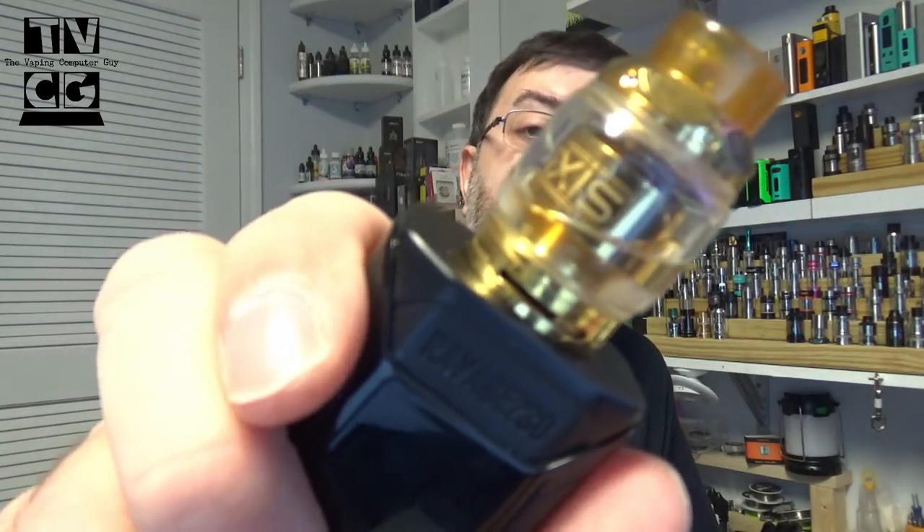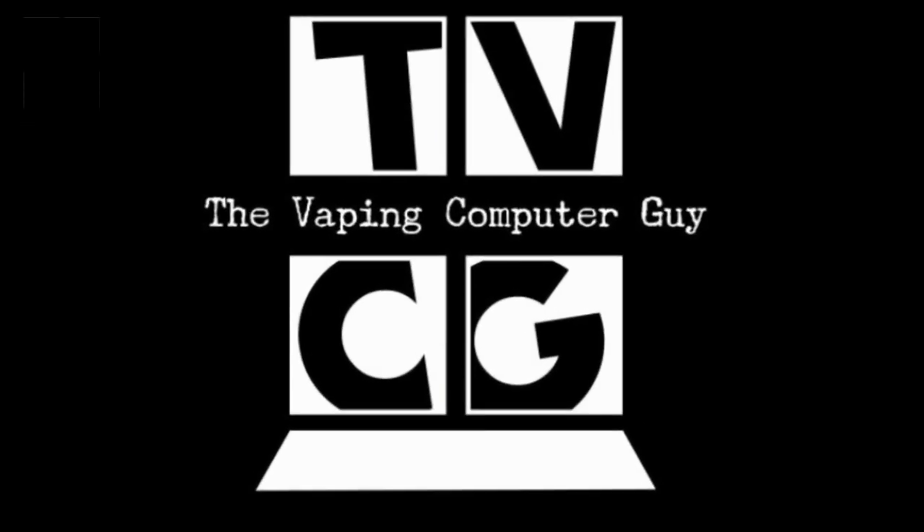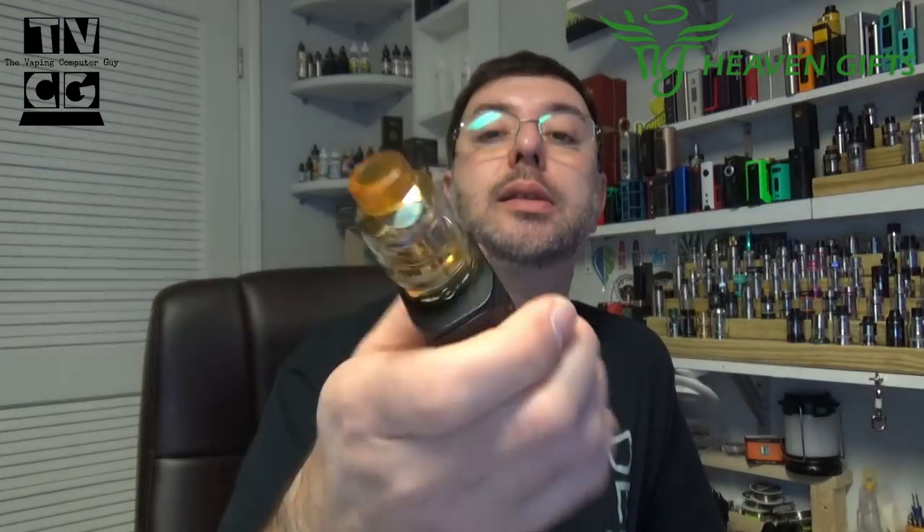Today we're taking a look at the GEMS Access RTA. This was sent in by Heaven's Gifts for the purpose of this review. This is the GEMS Access RTA — it's a 2.5 with 1 milliliter RTA single coil tank. You can see it's gold. It looks nice. I've been extremely happy with this.